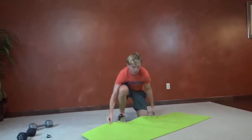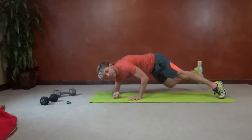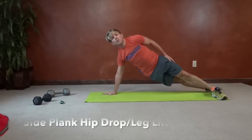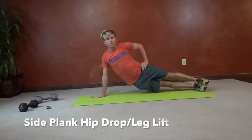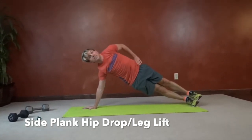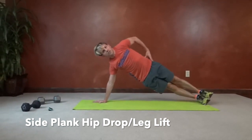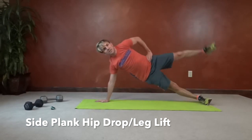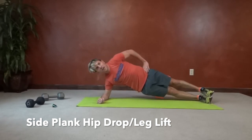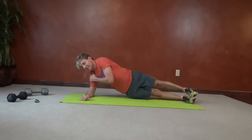Next, side plank hip drop with a leg lift — we're really going to target those obliques. Plant on your forearm, especially if you have shoulder problems, or up on your hand. Feet stacked on top of one another or one in front of the other, however it keeps you balanced. Let that hip drop toward the ground, then pull back up like there's a string attached from your hip to the ceiling. When it reaches its apex, we do a side kick — it works those muscles all the way down your hip and into your thigh.